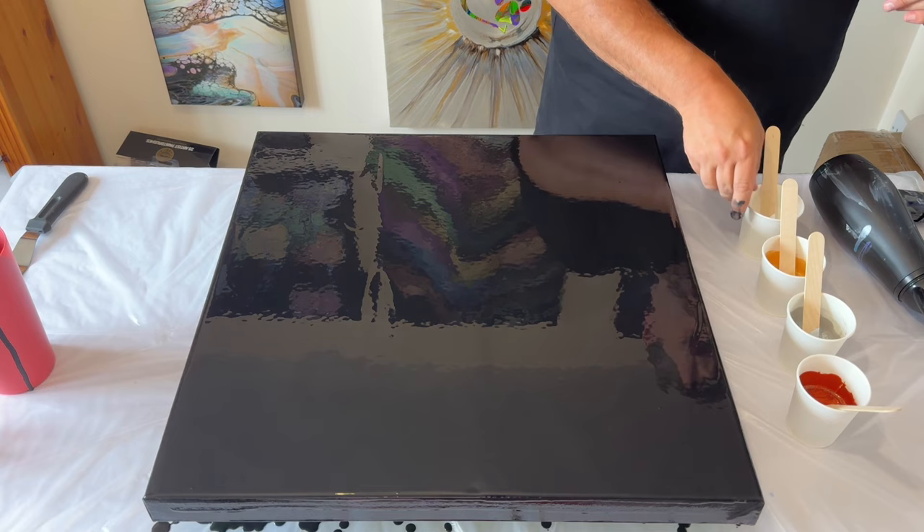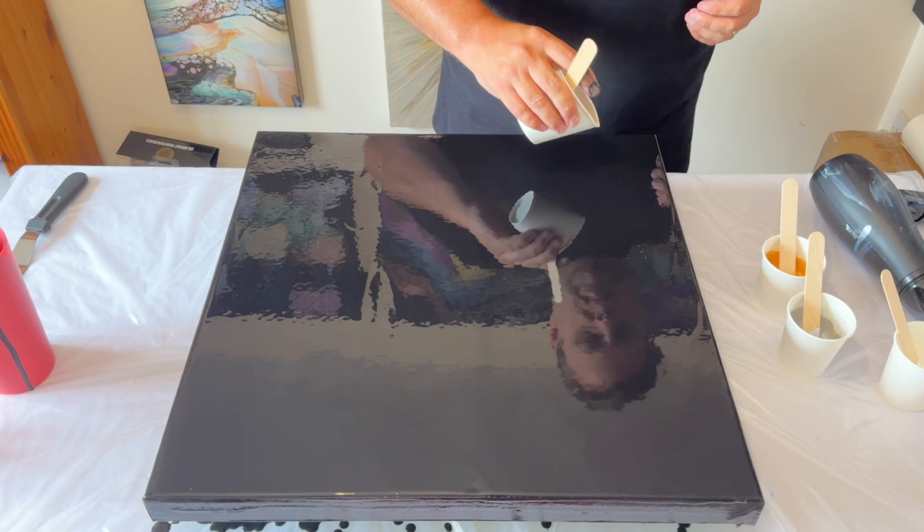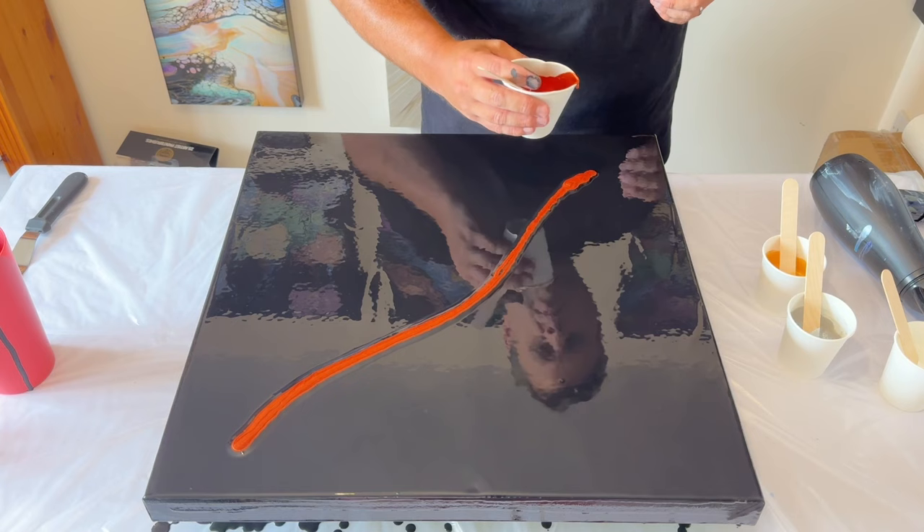I'm going to put my paints down now one by one on the base. I like to use one color as a guide to show where I'm going to place the paints — I'll use the copper for that. I'm thinking about negative space: the black base with the colors I'm layering, and silver really is my focus for today.